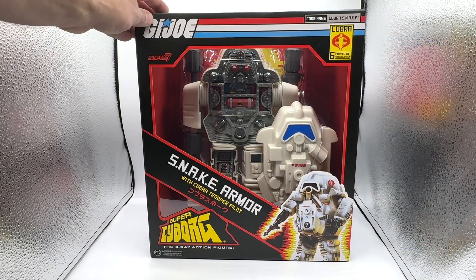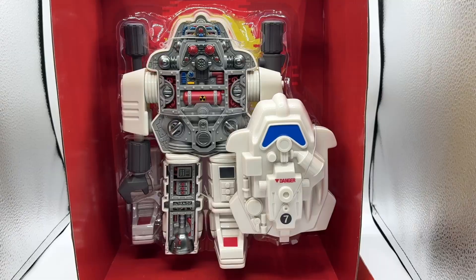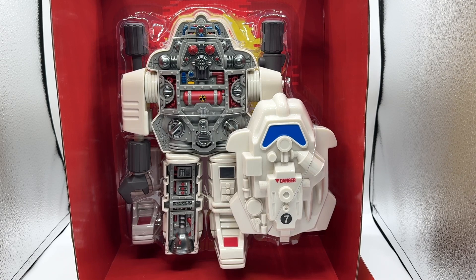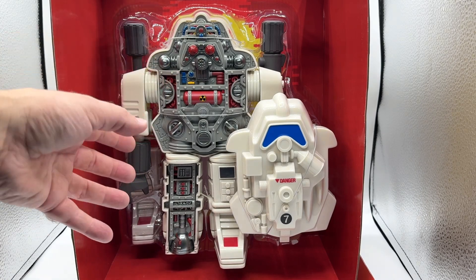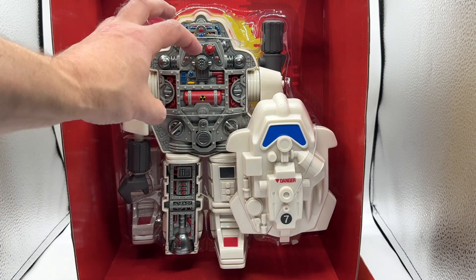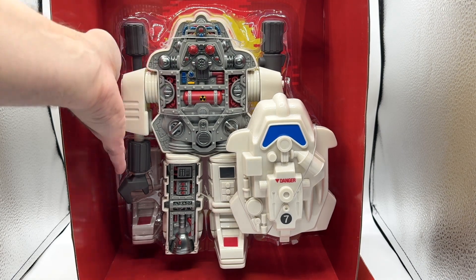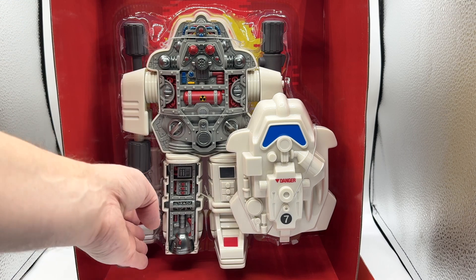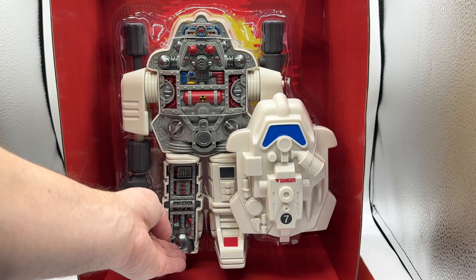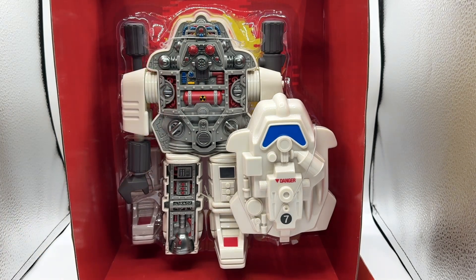Let's get the Snake Armor cracked open and take a look in more detail. Here is how the Snake Armor is packed into the box — you can see the exposed circuitry and mechanisms. There is a plastic clamshell in the back that has the other attachments and also the leg cover that is supposed to cover this piece of leg armor.